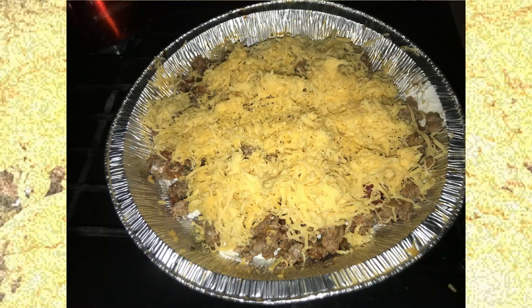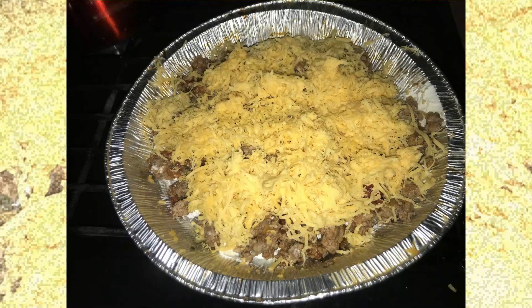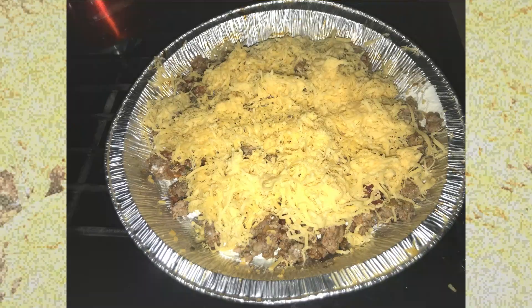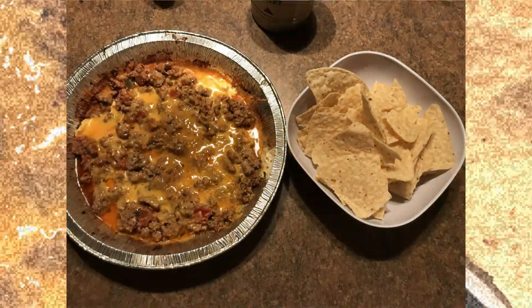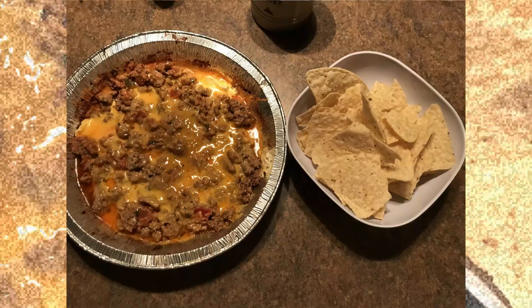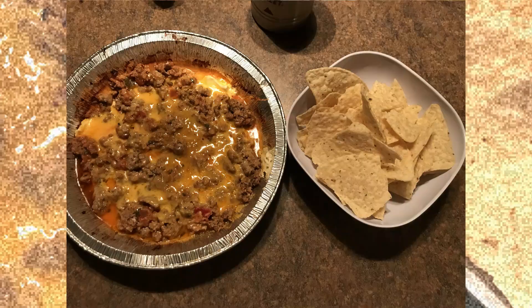Then you put some aluminum foil over that and you put it over the fire on a low fire for maybe about 10 minutes or so, until the cheese is all melted, gooey gooey, and it looks absolutely delicious, just like this.